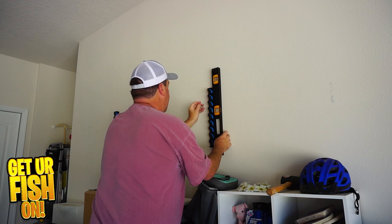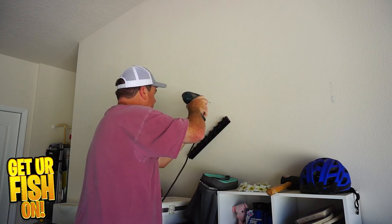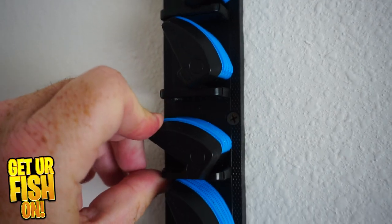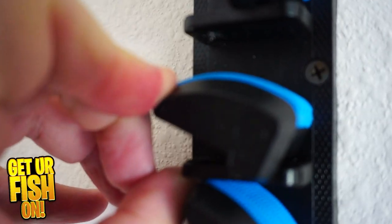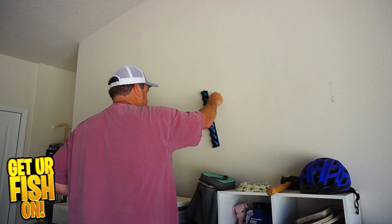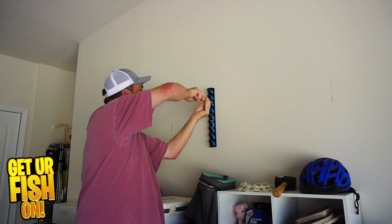This fishing rod rack is easy to install, and when it's up, it's a beautiful thing. It holds nine rods and offers an adjustable, eccentric circle design that grips your fishing rods. They will be safe and secure. They come as a one, two, or four-pack.